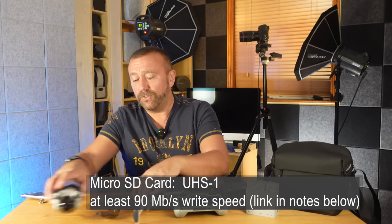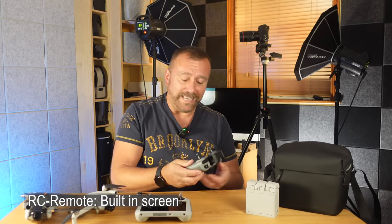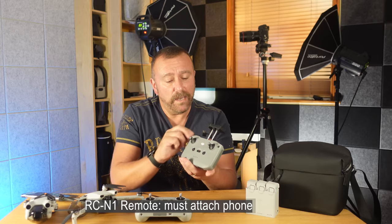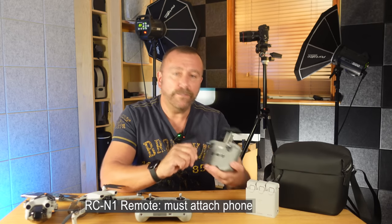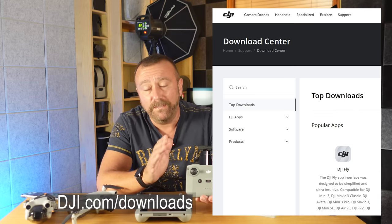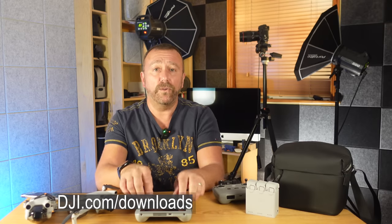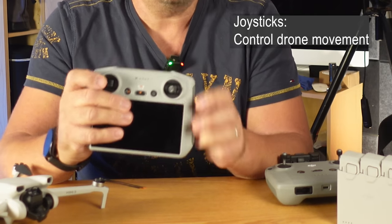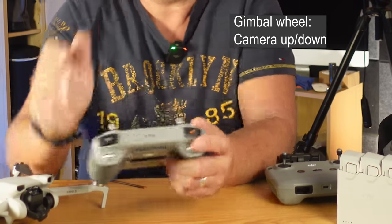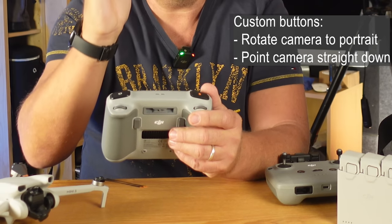Let's have a quick look at the remote controls. If you have the RC package then you're going to have the remote with the screen built in. If you've got the RCN1 remote then your phone will clip on top and plug in via a tiny USB-C — or the Lightning connector if you've got an iPhone — and the phone sits horizontally where you'll view the Fly app. You've got to download the DJI Fly app from dji.com/downloads. The layout of the remotes is pretty similar; you've got the two main control sticks to control the movement of the drone. Around the back you've got the camera gimbal wheel that allows the gimbal to move up and down, and a couple of customizable buttons that default to changing the gimbal from landscape to 90-degree vertical.